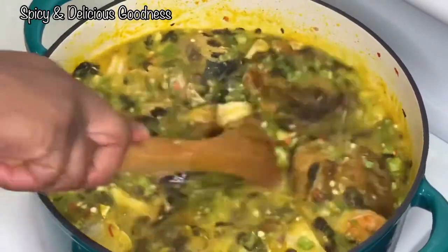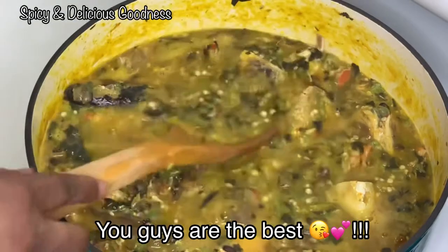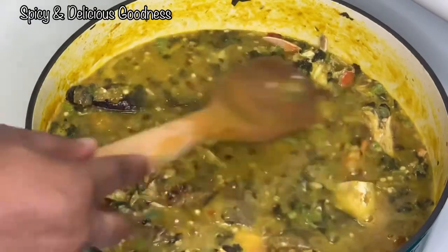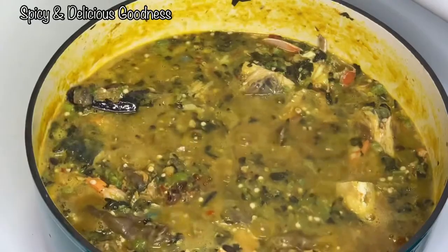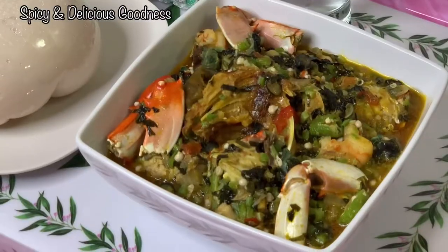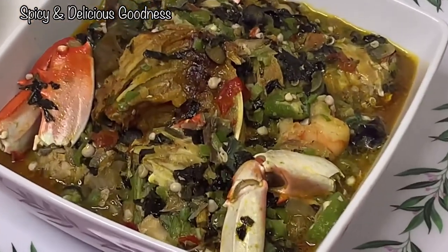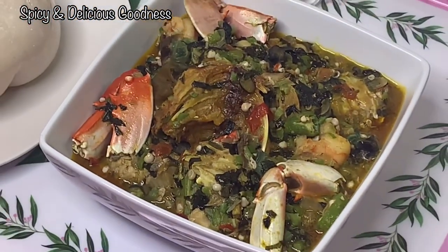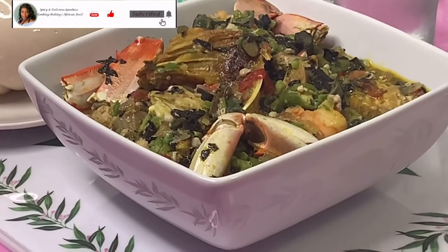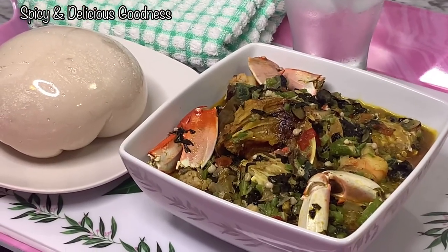Special shout-out to all those who have subscribed — thank you so much, I really appreciate you. The soup is done and it's so tasty! Give this recipe a try, you will not be disappointed. Check out the links in the description box for how to dry fish and how to clean crabs. After you've tried this recipe, come back and let us know how yours turned out. Thank you for watching, stay safe, stay blessed — I love you, till I see you next time, bye!